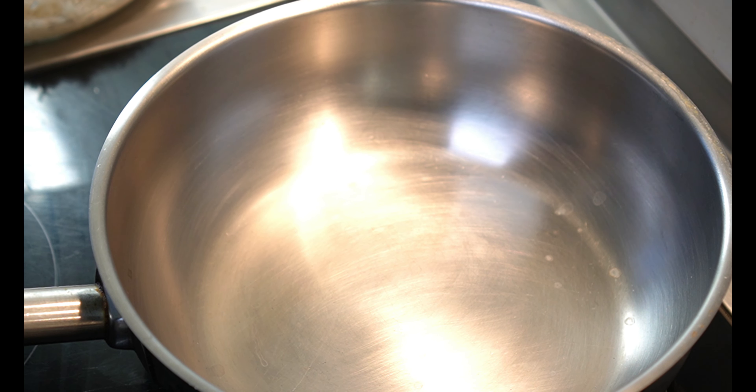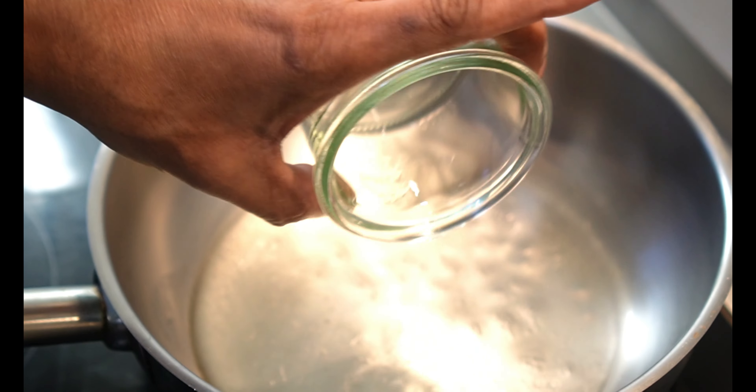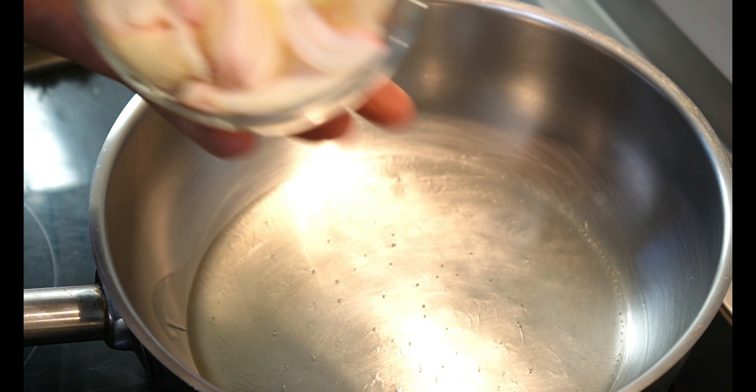Now we have the rest of the pan. Cut this, and it is hot. Add to the pan — it is hot. Bring the pan.